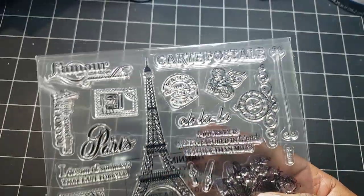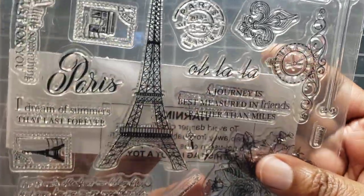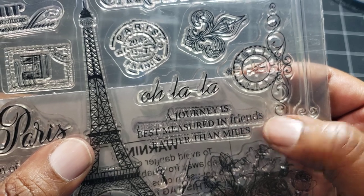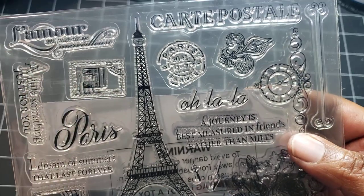So I went on an adventure. I'm going to share with you what I used first and then we can talk about the adventure that I have journeyed out. So I chose this — you still can't see it, but it says 'a journey is best measured in friends rather than miles.' So I use that stamp for my sentiment.